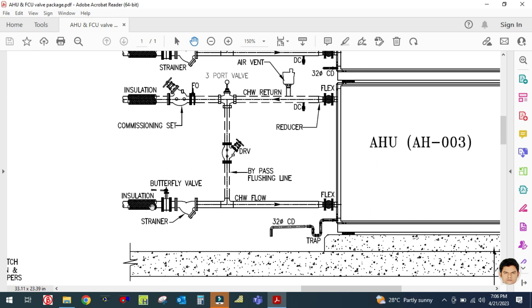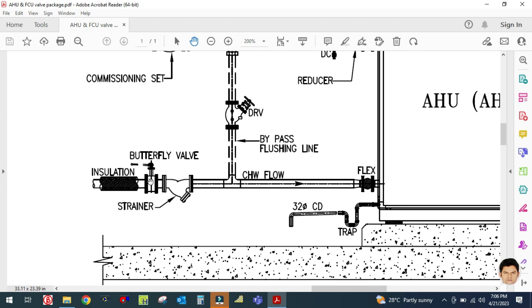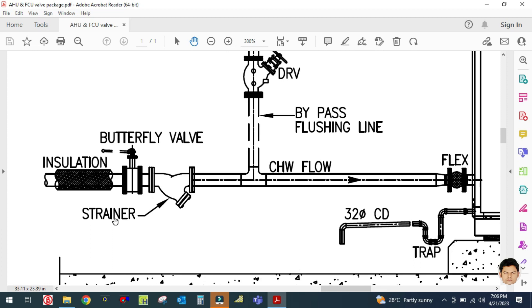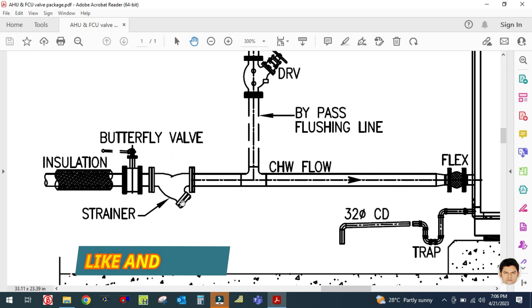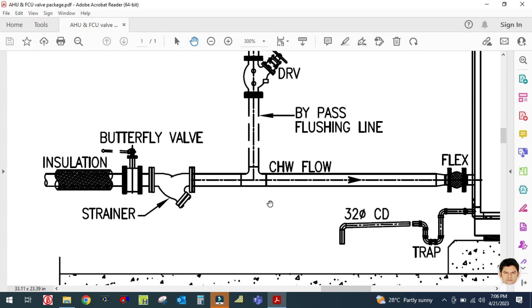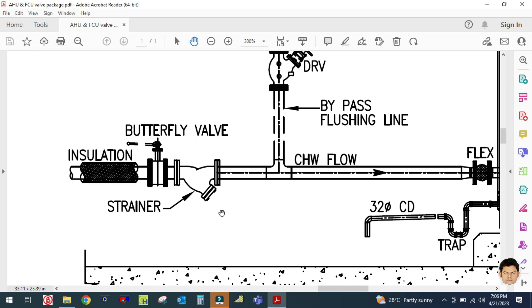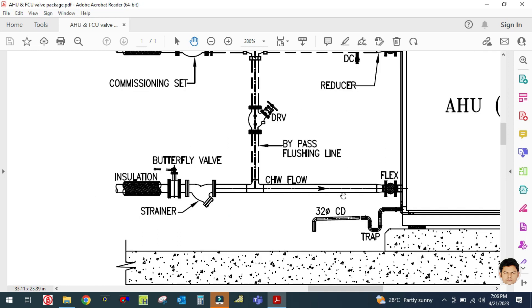The first accessory used in the suction line is a butterfly valve, and the next is a strainer. The strainer is always used in the suction line to trap any dust particles coming from the chiller or present in the water, just to protect the coil from blockages. Any fine particle will be trapped here in the strainer, and then the water will move through the chilled water inlet line.